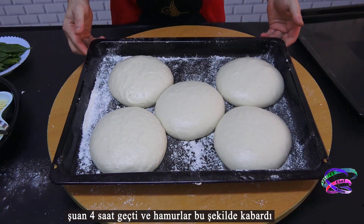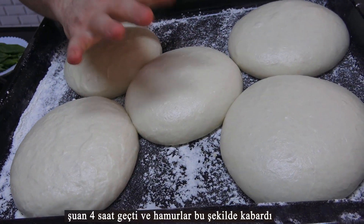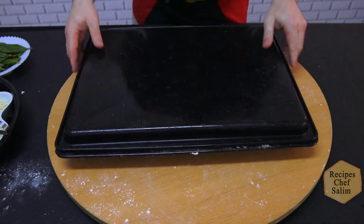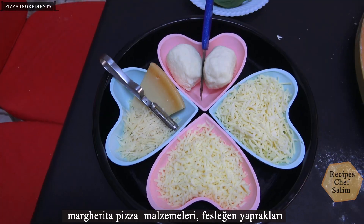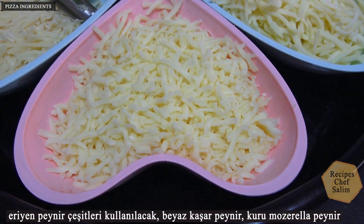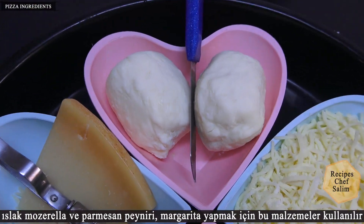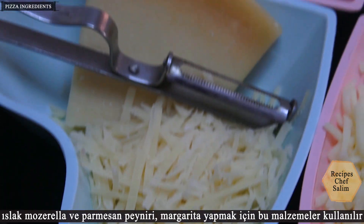Four hours have passed and the dough has risen nicely. Margherita pizza ingredients: basil leaves, and several melting cheese types will be used — white cheddar cheese, dry mozzarella cheese, wet mozzarella, and parmesan cheese. These are the ingredients used to make Margherita.